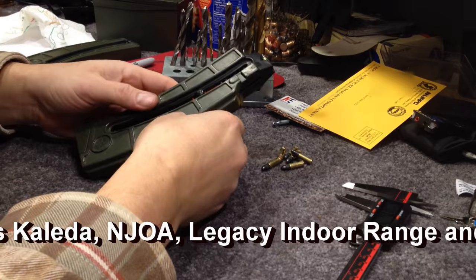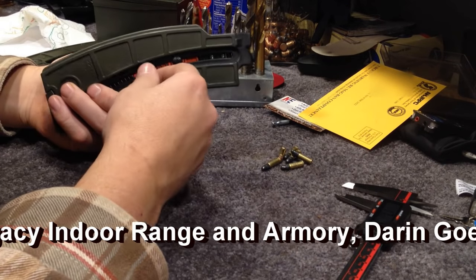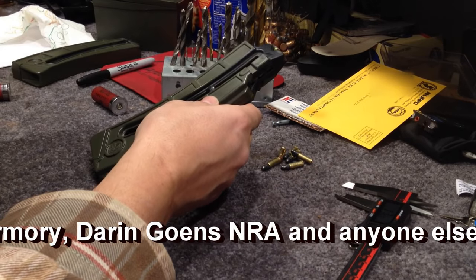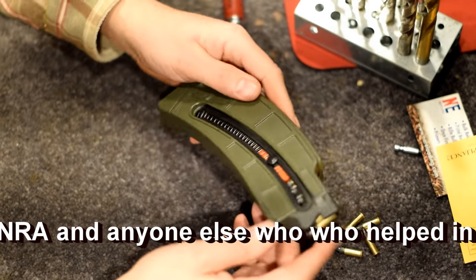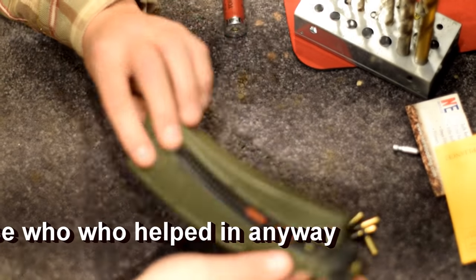I paid extra for these mags to be pinned to 15, then I took the time to prime, paint, and clear coat these. And now, if I don't do anything with these come tomorrow, I can go to jail for a very long time.